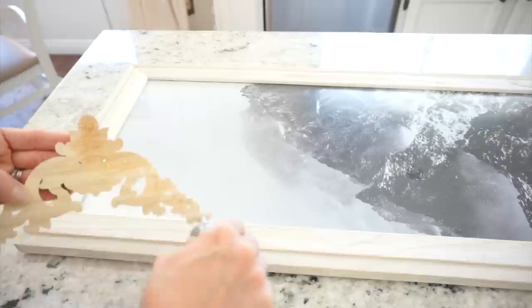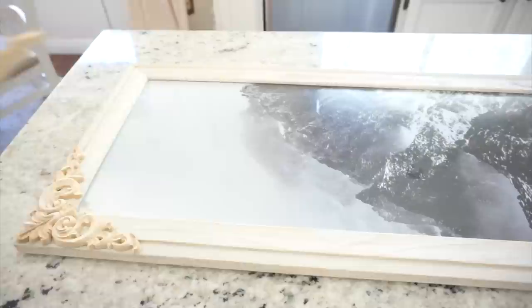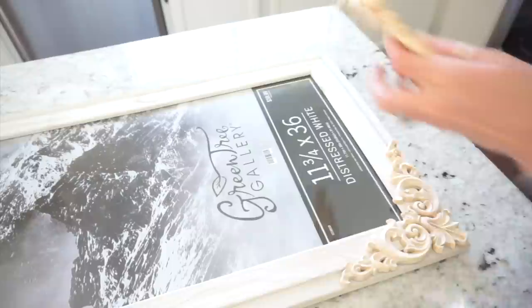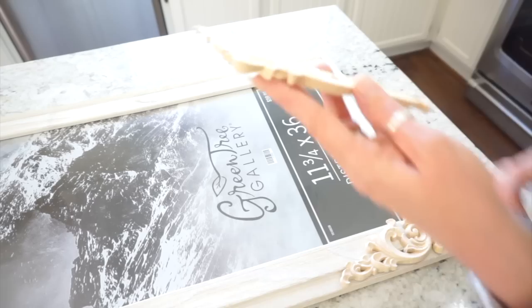I normally purchase resin appliques, but I thought these wood appliques would be perfect for this frame. The shipping was only a day or two so I got them right away. Once I apply the glue to the backs, I'll place them in the corners and then place the larger one in the center at the very top. I wanted to make sure this was nice and dry before I started painting, so I'm going to let this sit overnight.